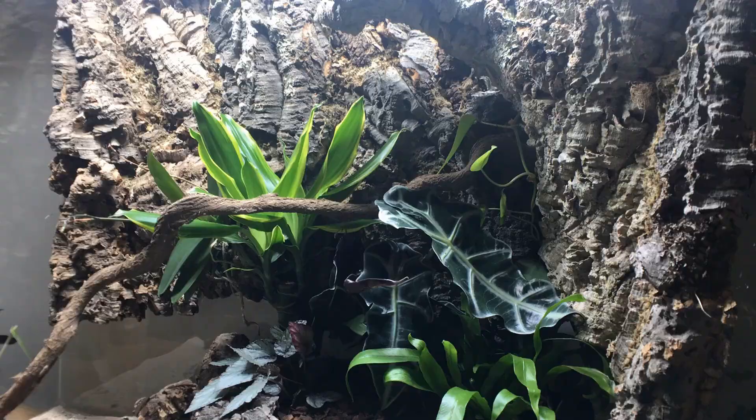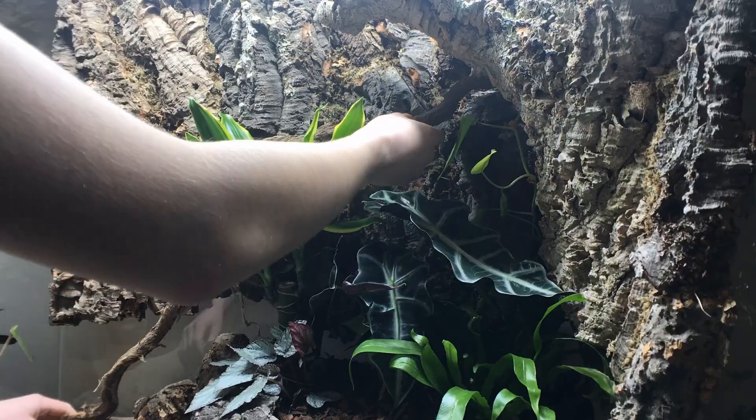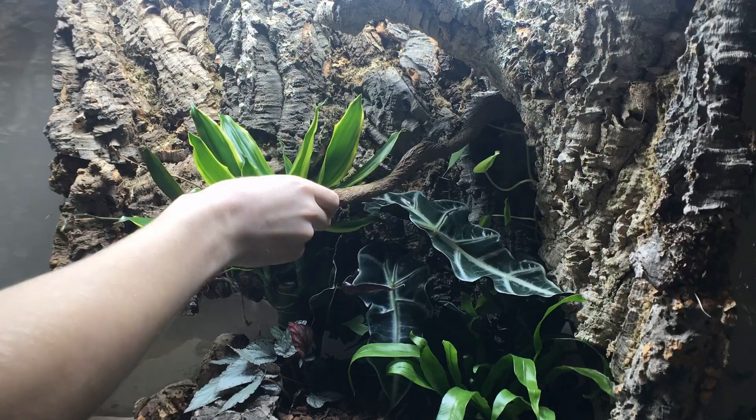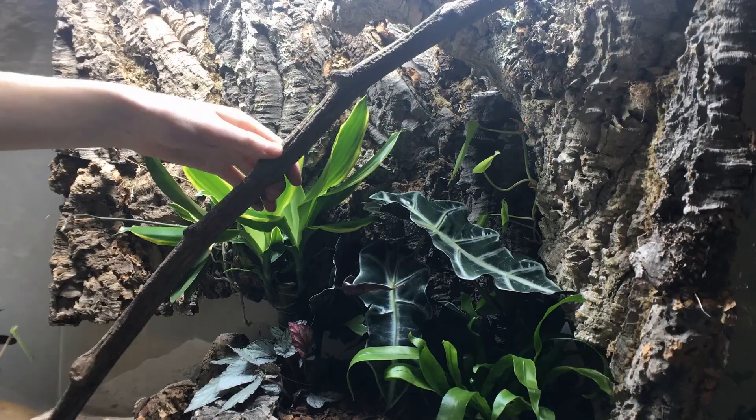What I'm trying to do is maximise the space over which the geckos can climb, which is why I have chosen to use plants which, for the most part, have nice broad leaves, as I've learned through experience that these are what the geckos prefer to clamber over. The branches are going to offer climbing opportunities whilst the plants are still growing in.